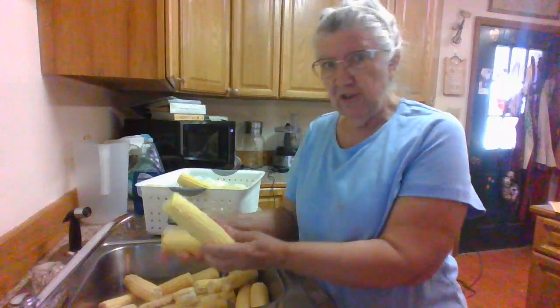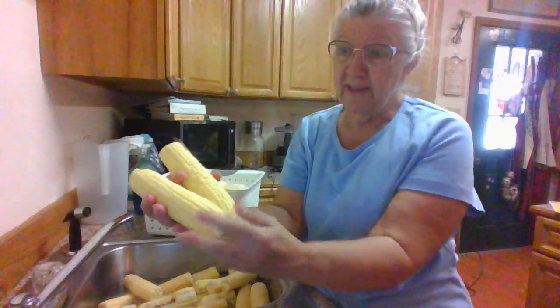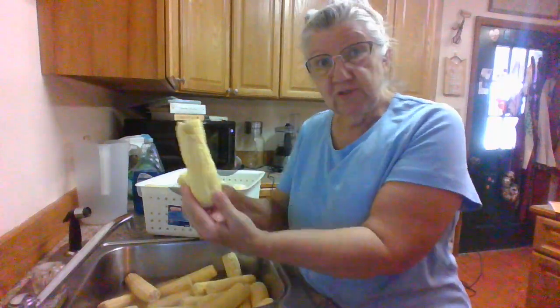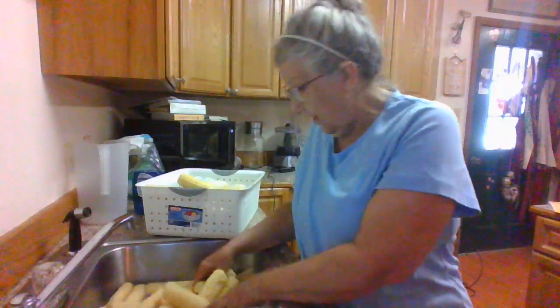I've got a dirt dog over there in the house and the little dog's barking at it. And he's pulled off some of them. Let me show you these ears of corn — some of them are really pretty. And I think I'm going to can some of them, put some of them in the freezer like that. Got some scrappy ones and I'm going to make cream corn out of those or cut them off and can it.